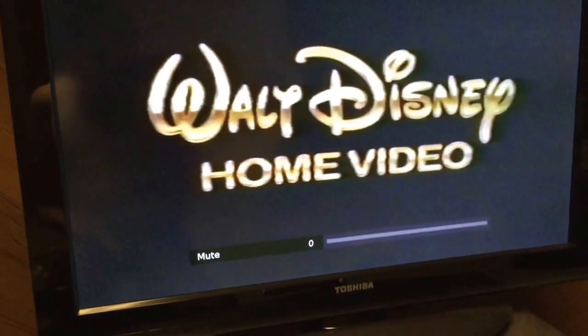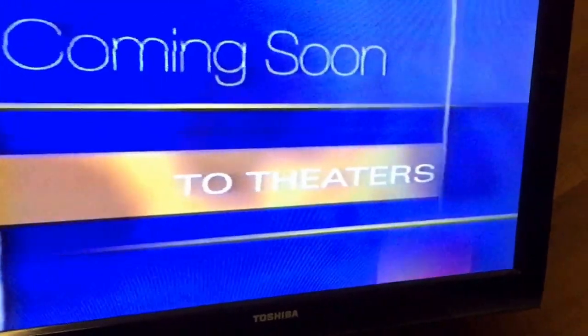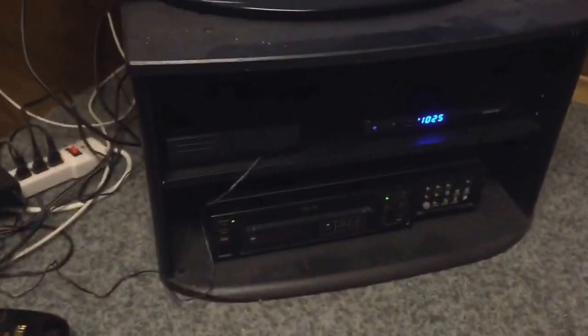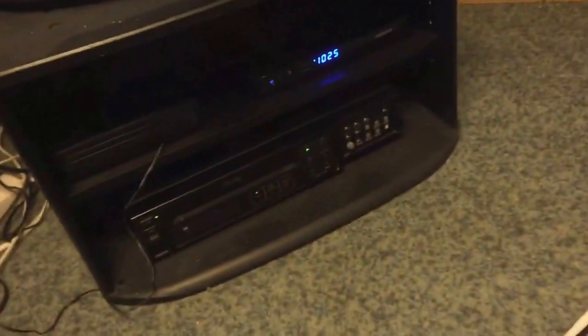I'll just fast forward. I have to mute that in case it's copyrighted. But anyway, the damage starts here — just look and see how bad it's damaged. Look at the lines, look at the lines — damage, damage, damage. It's just constant, constant, constant. I'm not filming the screen during the preview in case it's copyright.